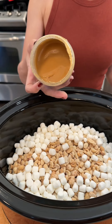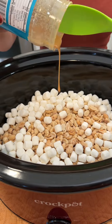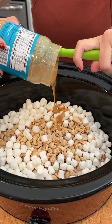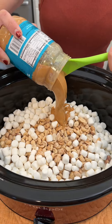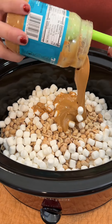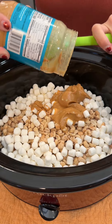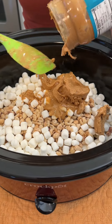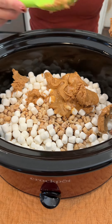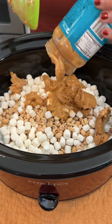Next we're adding one cup of creamy peanut butter. You can use any brand you'd like — let me know what your favorite brand of peanut butter is. I really like the very natural kind; I feel like it is just extra delicious. Just making sure we've got a full cup in there. You could also swap this out for a different kind of nut butter if you prefer.